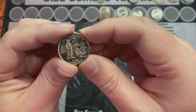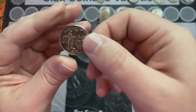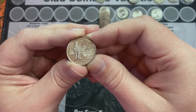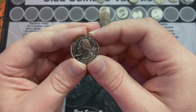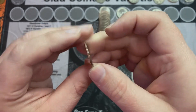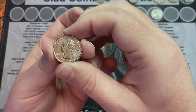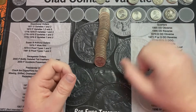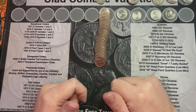This one caught my eye too. It's a really, really shiny Philadelphia quarter — look how shiny that is. I'm pretty sure it's not a proof because it doesn't have the look of a proof, but it is a very, very shiny Massachusetts Philadelphia coin. A couple of nice coins in a row. I'll put that up here and check it out in a bit.